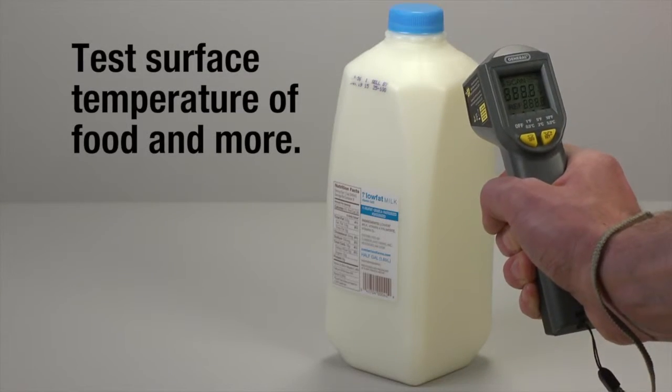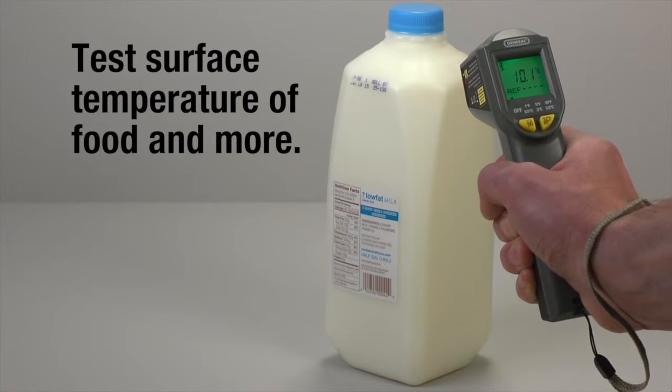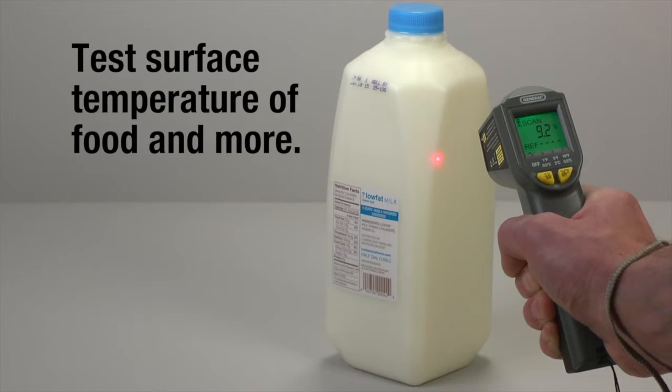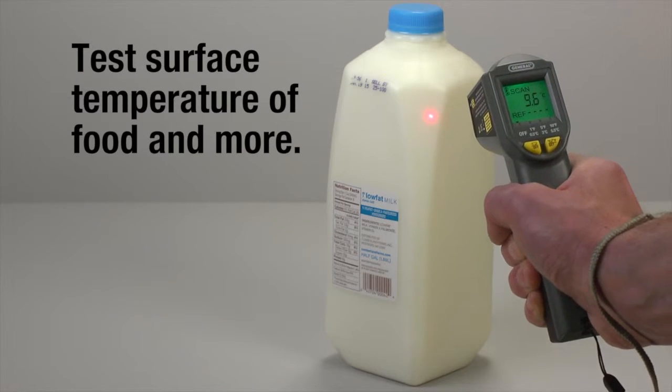Next, conventional mode. Power up and point at surfaces to check temperatures. Milk should be stored at 0 to 5 degrees Celsius — here it's reading 9.8 degrees, indicating it's too warm.